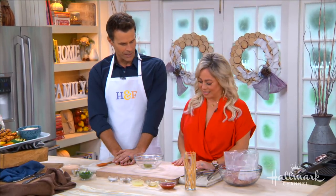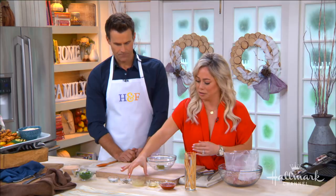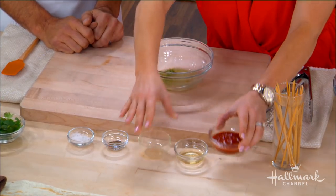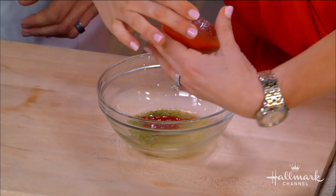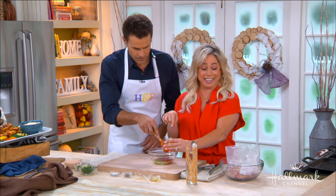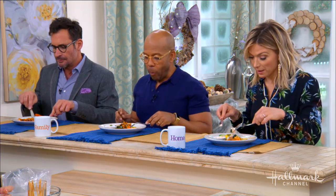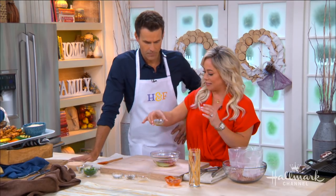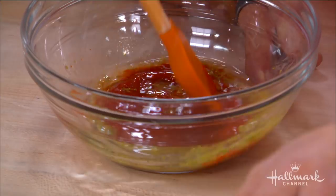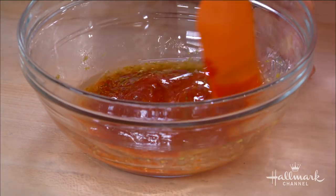We're going to begin with this very tasty marinade. We've got lime zest in here already, and I dilute that right away with my lime juice. We've also got sriracha — that's how much spice I like. If you're tasting the kick, that's what it's from, because I like a lot of it. And we've got some olive oil.